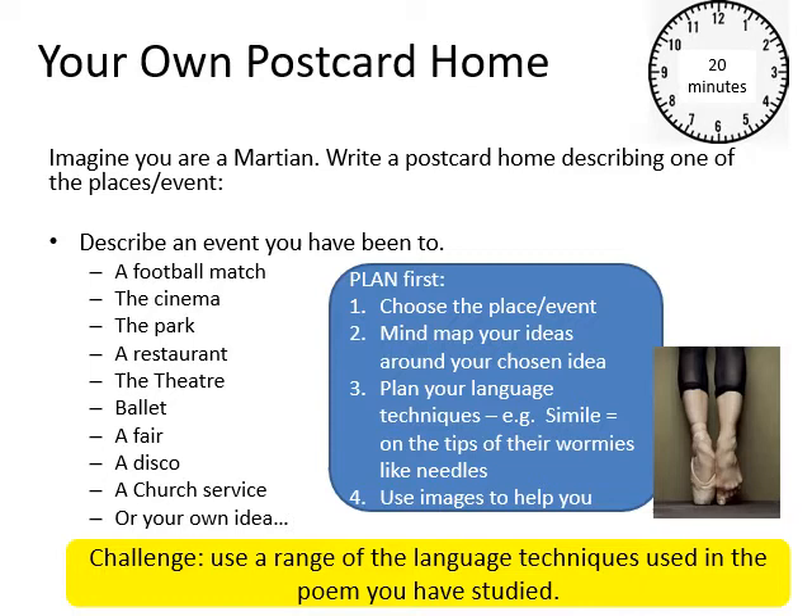Here's your task for today, and this is the thing I want you to upload onto class charts so I can have a look at it. You won't necessarily get feedback for a couple of days, but when I do I'll have a close look, so do your best work. Imagine you are a Martian — write a postcard home describing one of these places or events: a football match, the cinema, the park, a restaurant, the theatre, ballet, a fair, a disco, a church service, or an idea of your own. First, spend five minutes making a plan: choose your topic, mind-map your ideas, and plan your language — make sure you've got similes, metaphors, adjectives, and verbs. That'll take about 20 minutes.